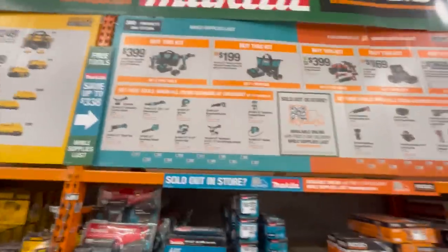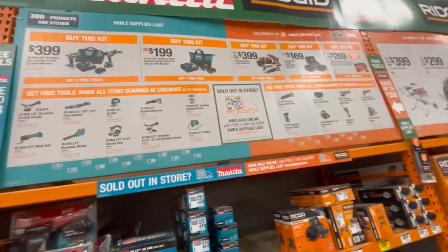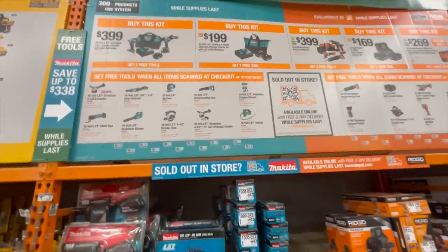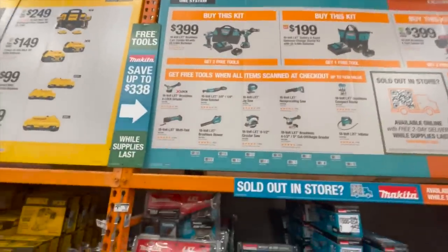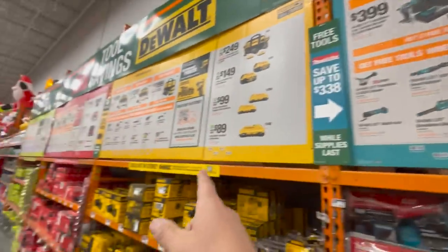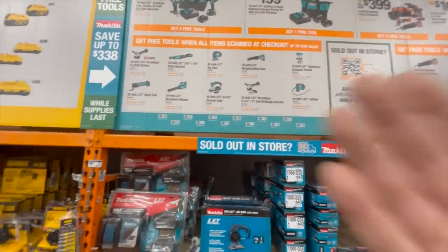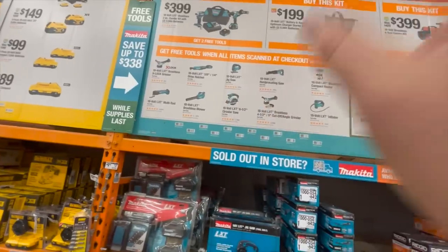The Makita deals — for those of you who don't know, Makita is sort of like the middle child of the tool brands. They make fantastic tools at a great price and they're usually forgotten about because of DeWalt's popularity and Milwaukee's popularity, which overwhelms Makita.